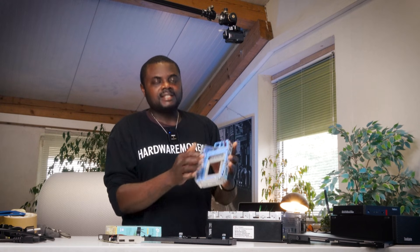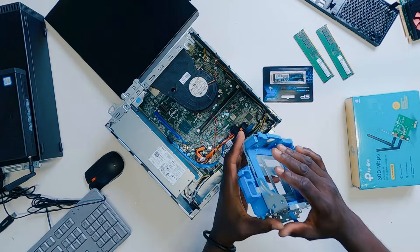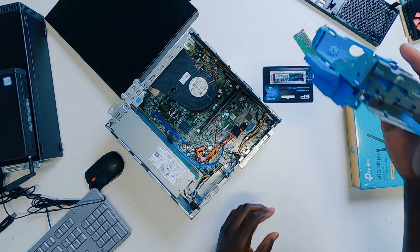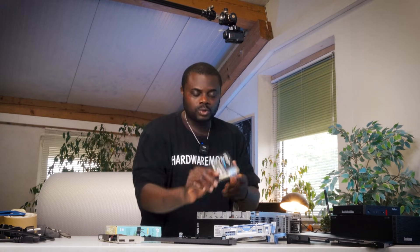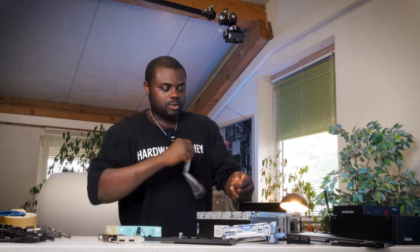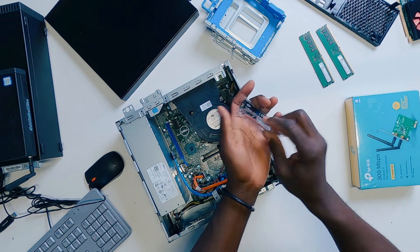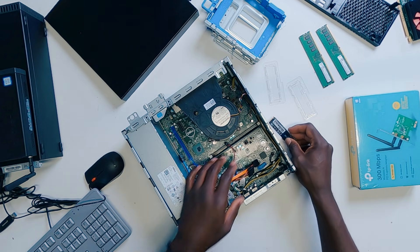If you want to install a SATA SSD on your PC, this is exactly where you will do it, or if you even want to add an HDD drive. But in this case, we have an NVMe SSD right here — a super good SSD. I'm going to open it up and get hold of the SSD so I can go ahead and do the job today.